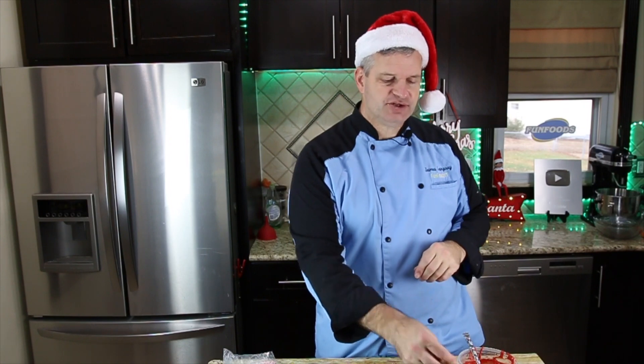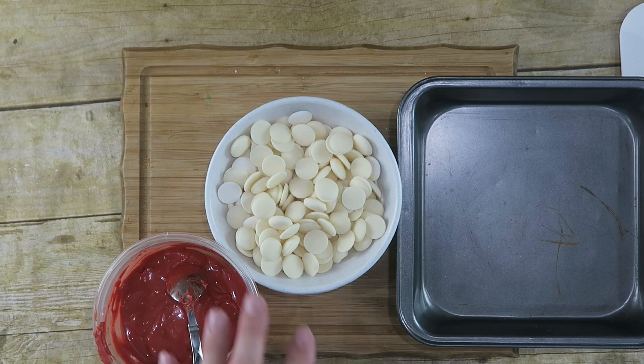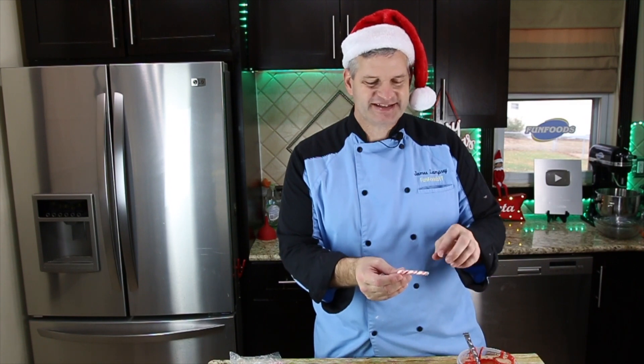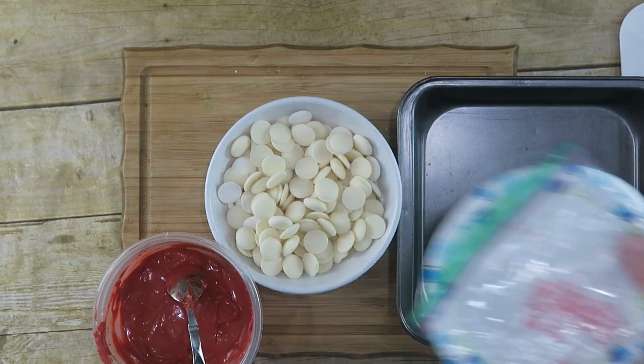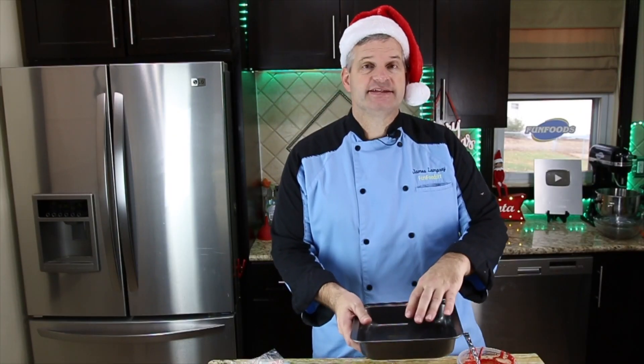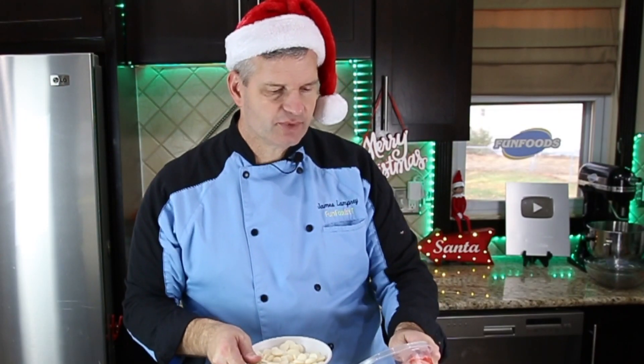Next up we're going to do another Christmas recipe using candy melts. You really only need one color, but we're going to use two to dress it up — white and red candy melts. You're also going to need some candy canes; I like to use ones that got broken during other recipes. You'll also need an eight-by-eight dish lined with foil, wax paper, or parchment paper. Let's melt down the candy melts — the red ones are mostly melted, but I need to melt the white ones.